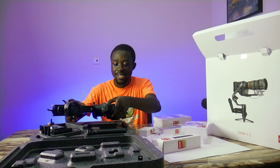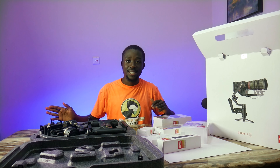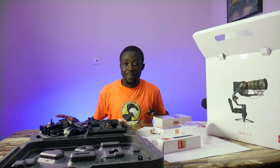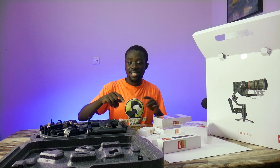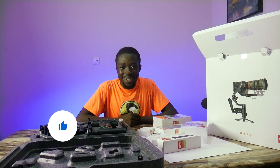Let me put this back into the package since we are not using it. This is how it fits back inside. I wish the top camera was still running so I could show you this, but let me still keep playing some b-rolls so you can keep seeing the top view.